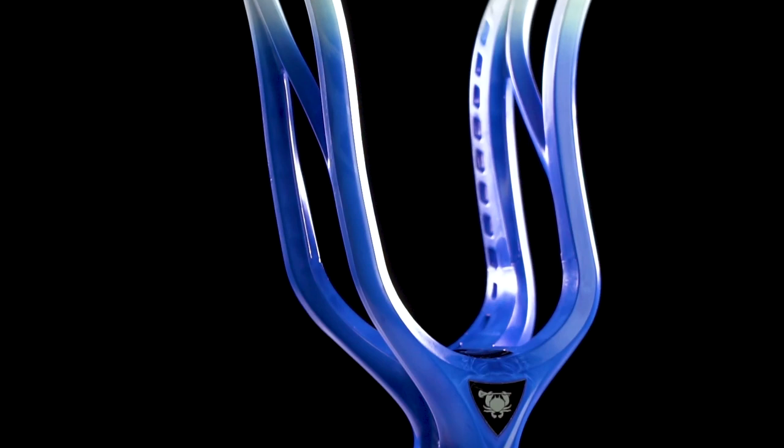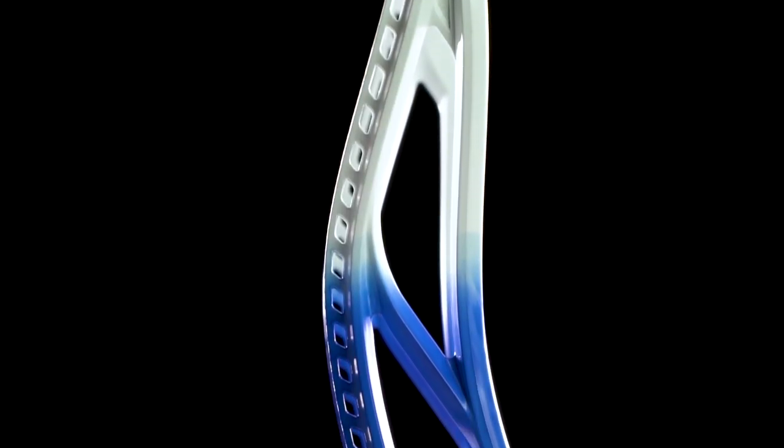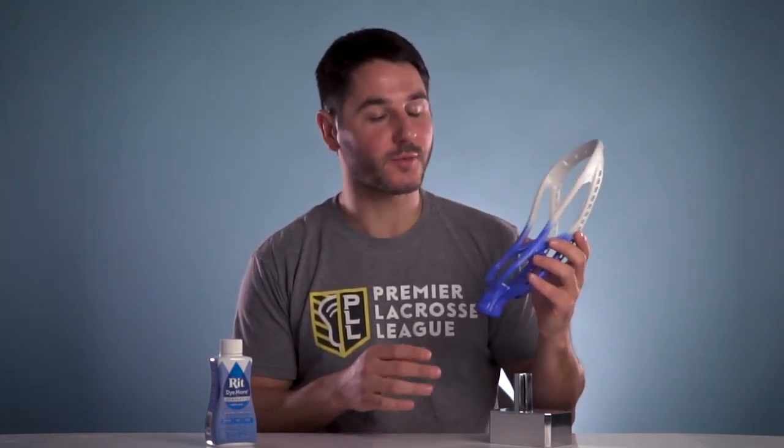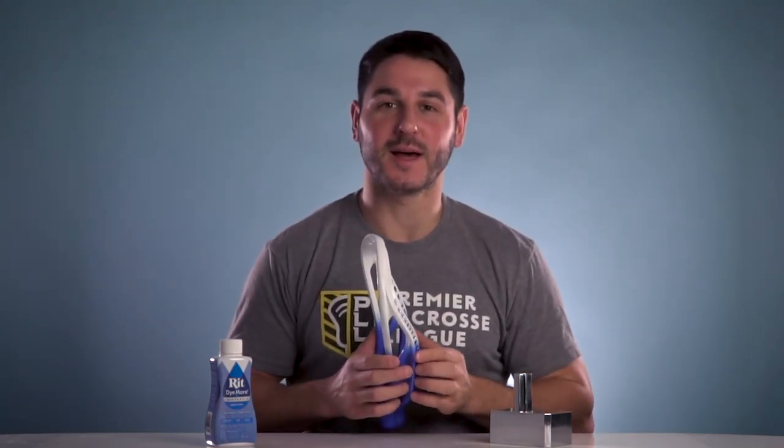What's going on guys, it's Greg Miskos Dyes and today we have a short video, but I think an important one. Ever since we released the Weapon X and the DNA with our new Flexform Plastic, we've been getting a lot of questions on how to dye it. Traditional dyeing is done on nylon heads — almost every head has been made of nylon. But now with the DNA and the Weapon X, they're both made with our Flexform Plastic, which is entirely different in its makeup from nylon plastic.